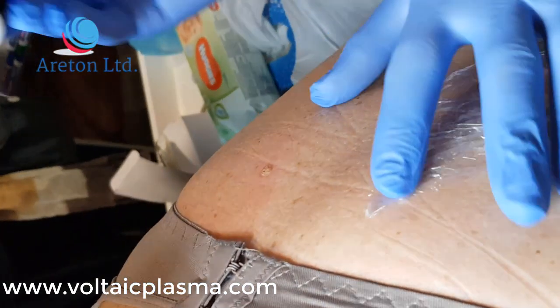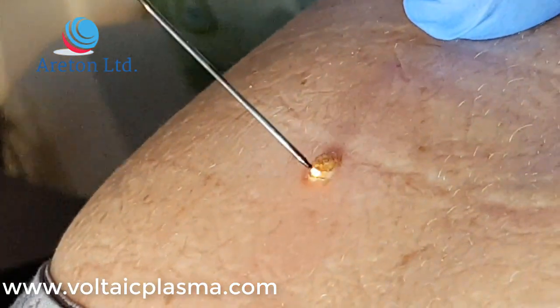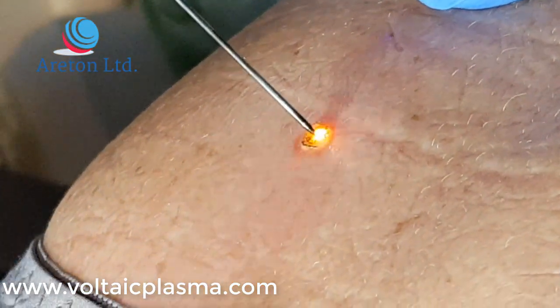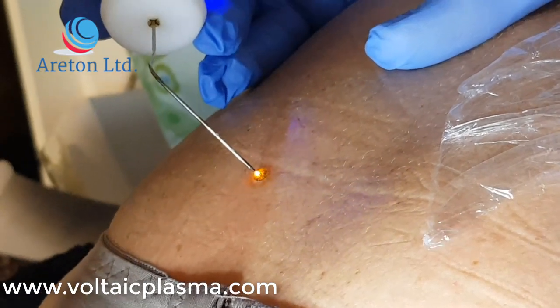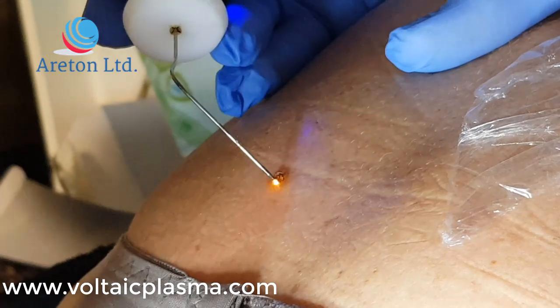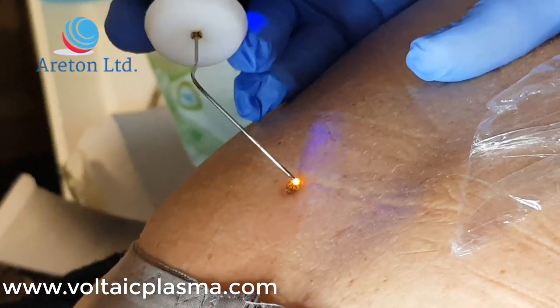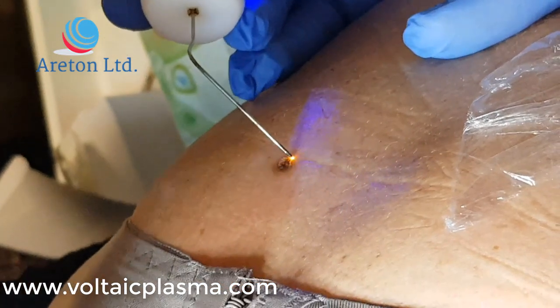This is a bit light. This is not a bit of keratosis. 3, 2, 2, 2, 2, 3, 3, 4, 5.